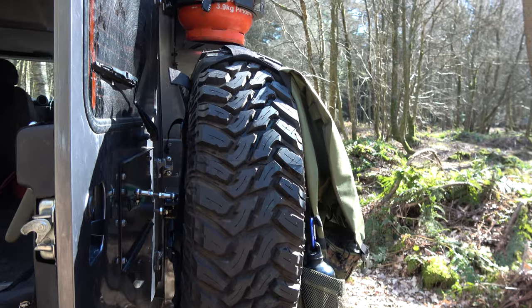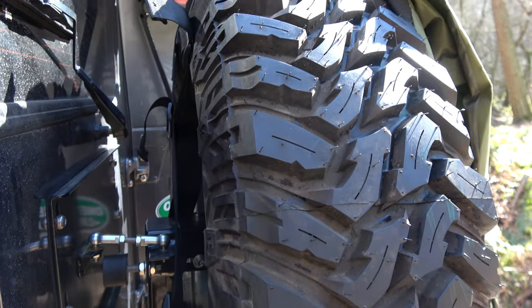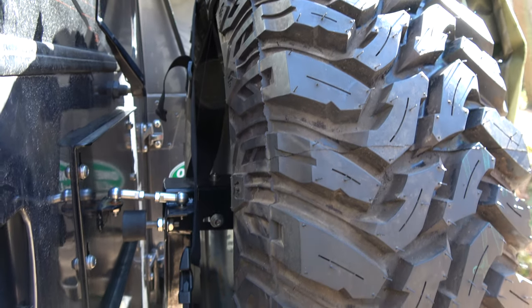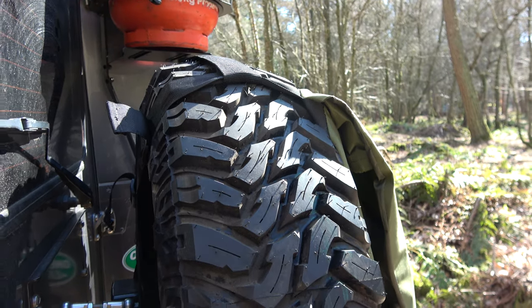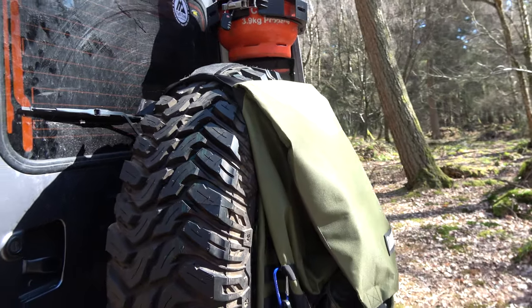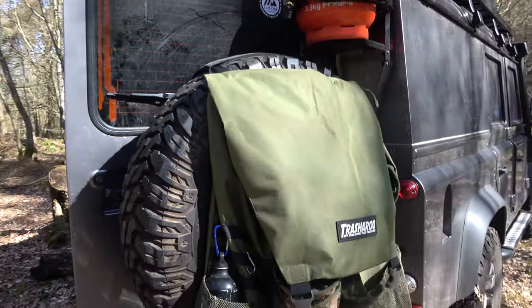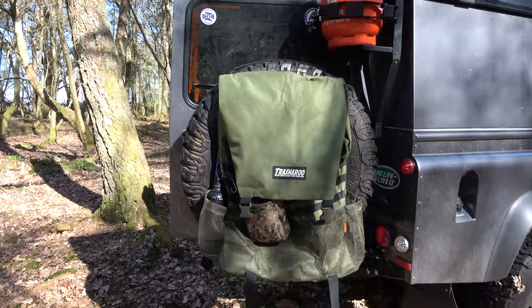As you can see how the bag clips on — just a couple of buckles that go around the tyre, you just cross them over, and then the strap at the top just secures it. I did have a wheel cover on but I had to take it off because it was just slipping around too much. But it's a great piece of kit for the Land Rover.